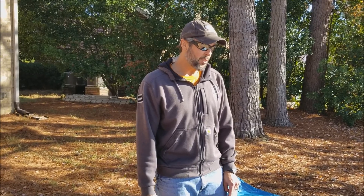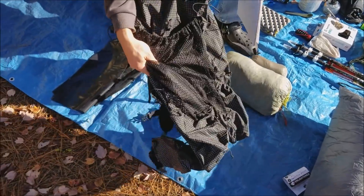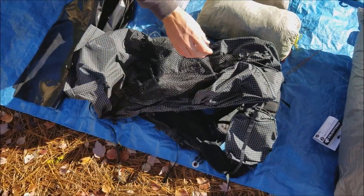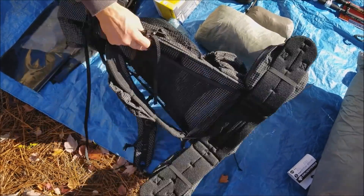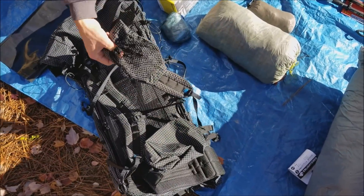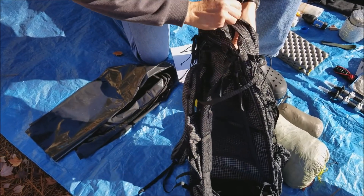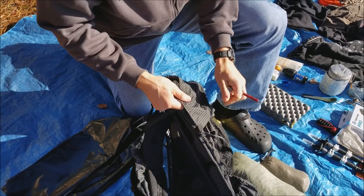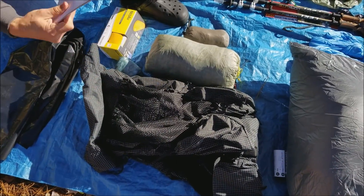We're going to start with the big three. This just came in yesterday - this is my new Z-Packs Arc Haul, it holds 40 pounds. Some cool features I had added at extra cost: the two hip pouches, one pocket on the front, and one thing I really like - when you roll down the roll enclosure, instead of having to fold it over and clasp it up, I got the side clasp so once you roll it up you can collapse it down and help shed water off. That is my new setup right there.